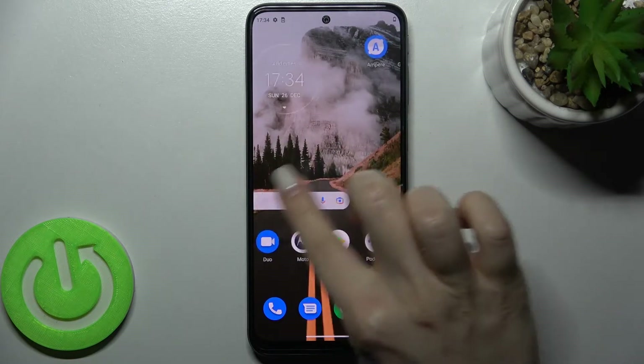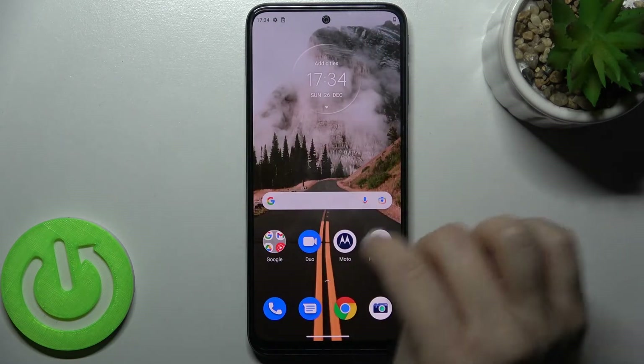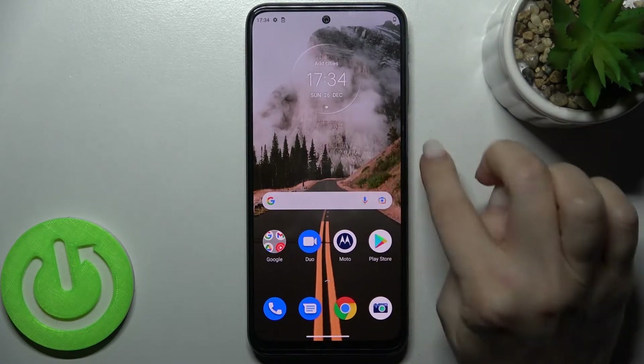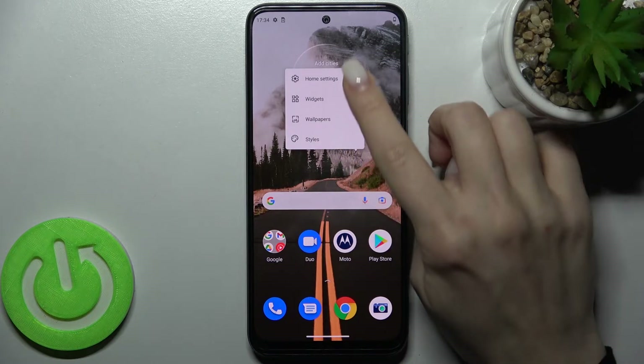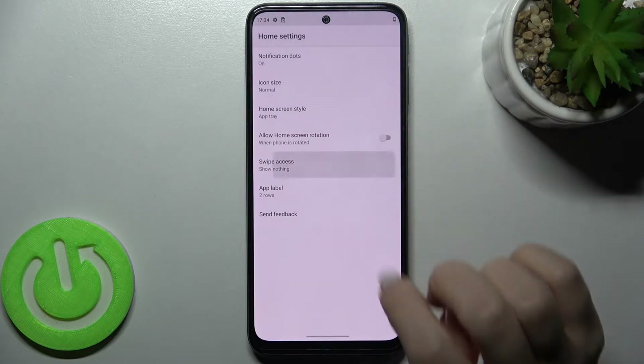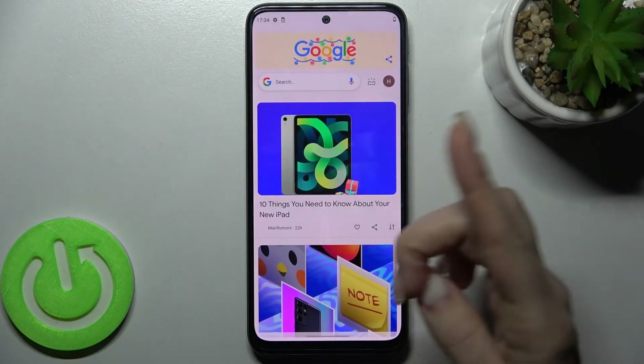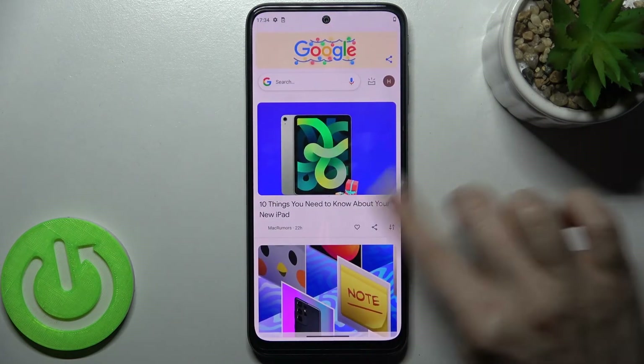Now we'll check that — as you can see, when I'm swiping with my finger to the right I can't open the Google feed anymore. If you want to turn on the Google feed again, go the same way to the home settings, tap swipe access, and switch it to Google feed. Now, as you can see, we just activated our Google feed.